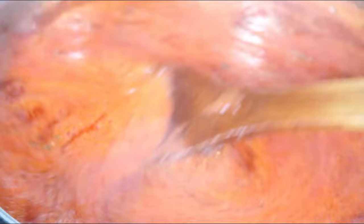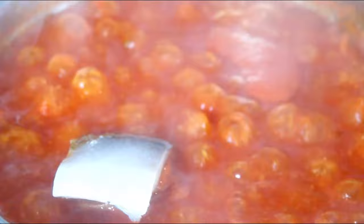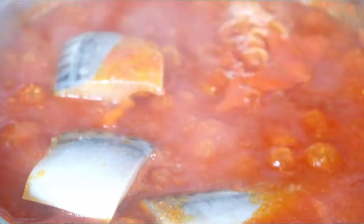I'm going to cook that for 10 minutes and then I'm going to add my fish. I'm going to add my fish, cover it, and let it cook.